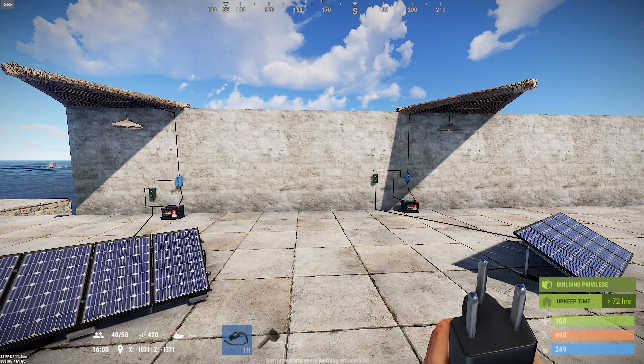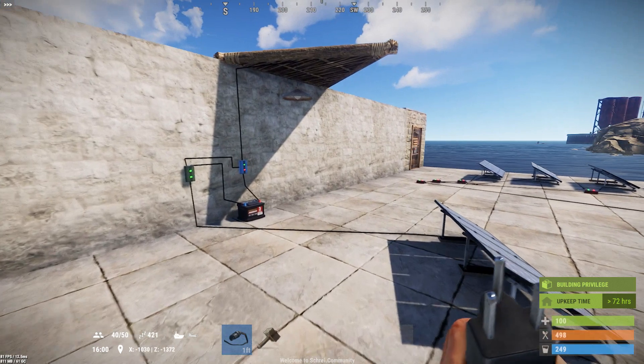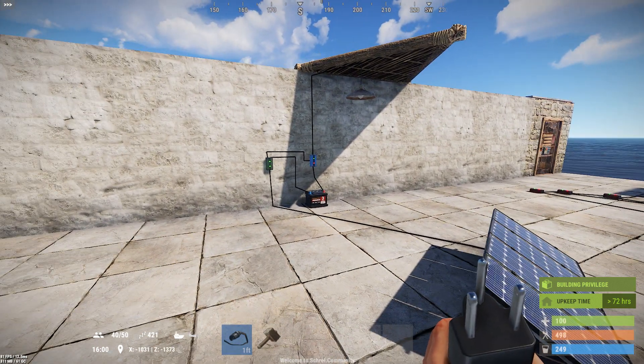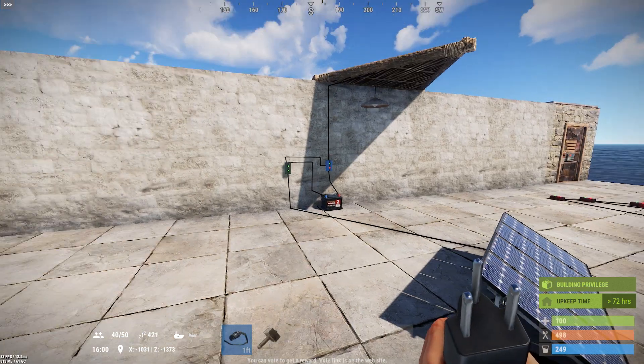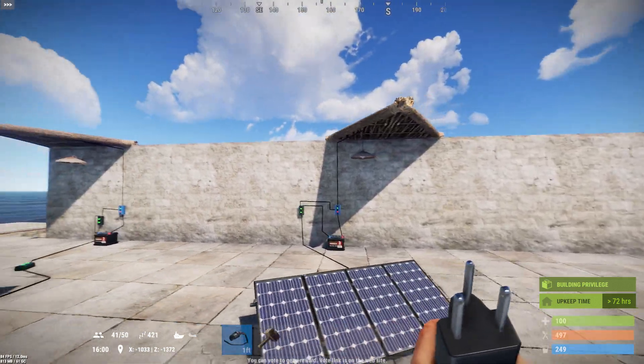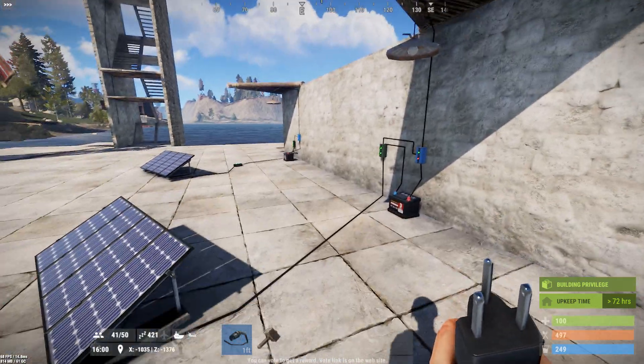Hello everyone, it's Thumper the Rabbit. Today I wanted to do a quick demonstration of how to do a day-night automatic light for your base that is solar powered, so that you can have light inside your base at night instead of it being dark and running into everything or using flashlights or low-grade powered tuna can lamps. Since the hanging light is now electrically powered, this is a basic setup you can use to take advantage of that.